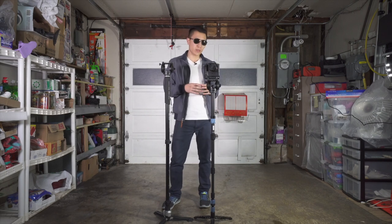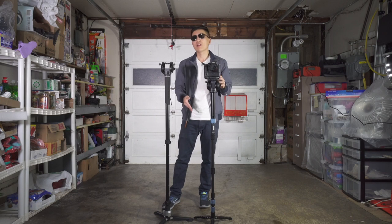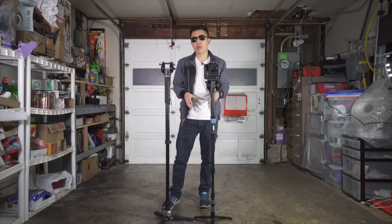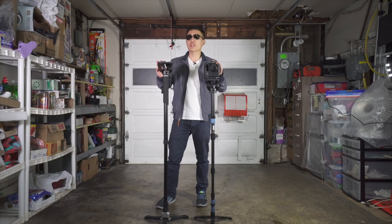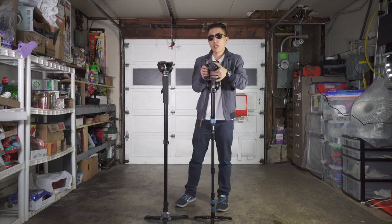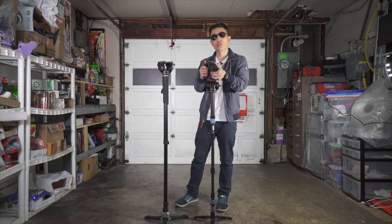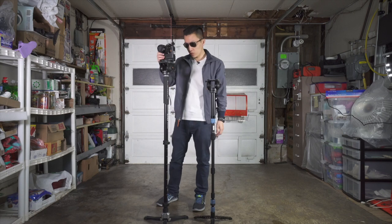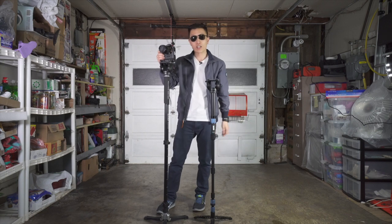Another feature the Sarui has is the ability to remove the shaft and put the head directly on the feet, which allows you to create a high hat and get super low angles. Both these monopods are really nice and you can't go wrong with either one. If you tend to use your monopod more as a tripod and utilize the head, the Sarui is a really good choice. If you tend to do more traditional monopod movements when you shoot, then the Lybeck really shines.